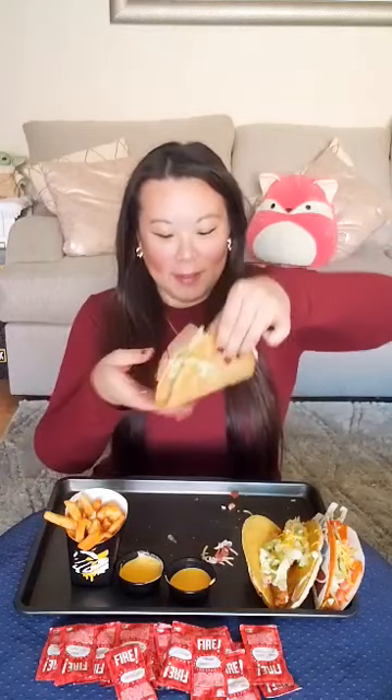It's their new Bacon Club Chalupa. Look at that. Also, they came out with some nacho fries again — it was here for a couple months, but now it's back again, so I'm really excited. I got those two, and the Cheesy Gordita Crunch Taco — this is one of my favorite items — and a Doritos Locos Taco.